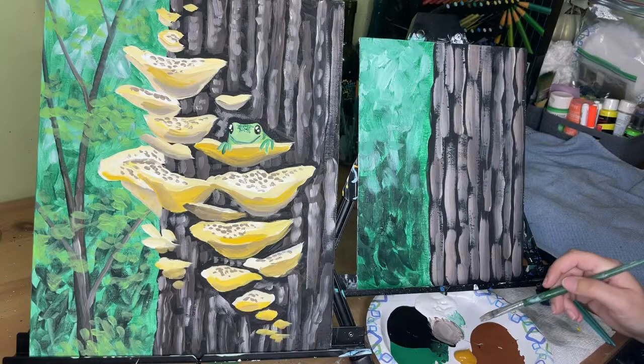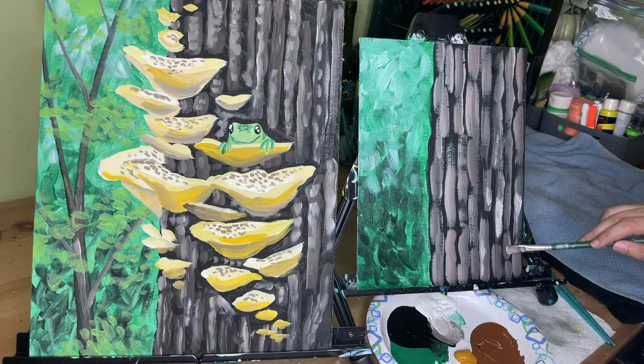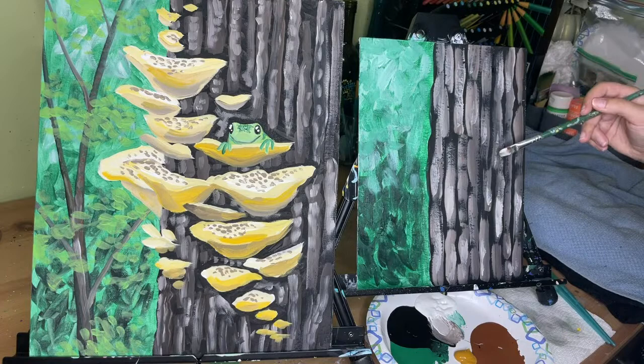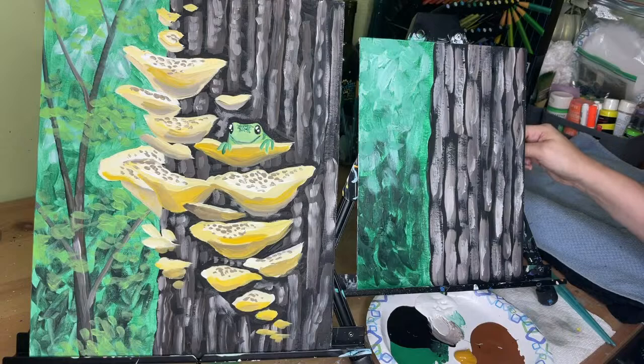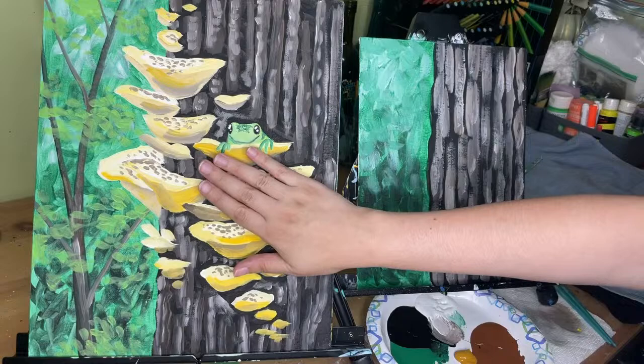If you want to go a step further, you could add a little bit more white to the color you're working with and go into every single stripe to add an additional little pop of color. Move very quickly with this — you don't want to completely paint over the color that you already painted, just a little pop of white. It's not pure white; it's kind of a tawny fawn color.